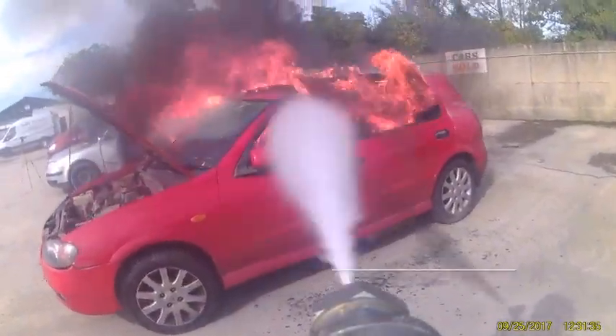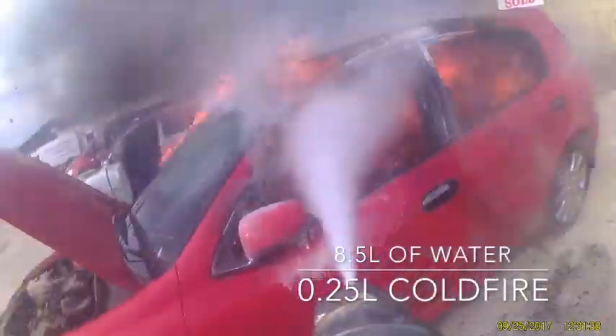Using the Nimbus general purpose lance with a pencil jet and just 8.5 litres of water, it's just a quarter of a litre of cold fire additive.